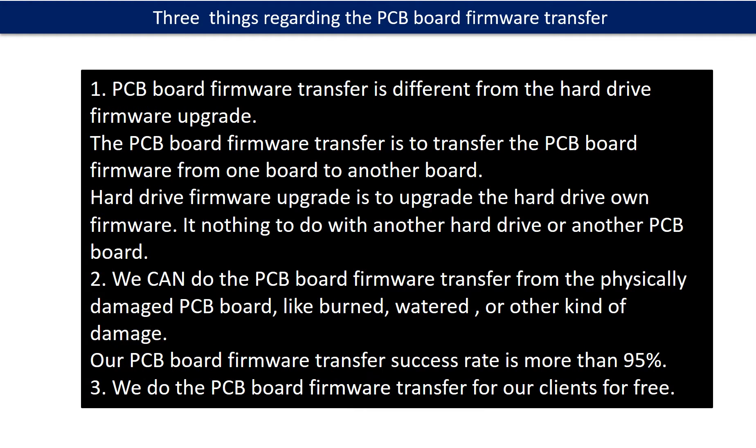Regarding the hard drive PCB board firmware transfer, we have three things to mention. First, PCB board firmware transfer is different from a hard drive firmware upgrade. The firmware transfer moves firmware from one board to another board, while a firmware upgrade upgrades the hard drive's own firmware and has nothing to do with another hard drive or PCB board. Second, we can do the firmware transfer even from physically damaged PCB boards — like burned, watered, or other damage — with a success rate of more than 95%. Third, we do the PCB board firmware transfer for our clients for free.